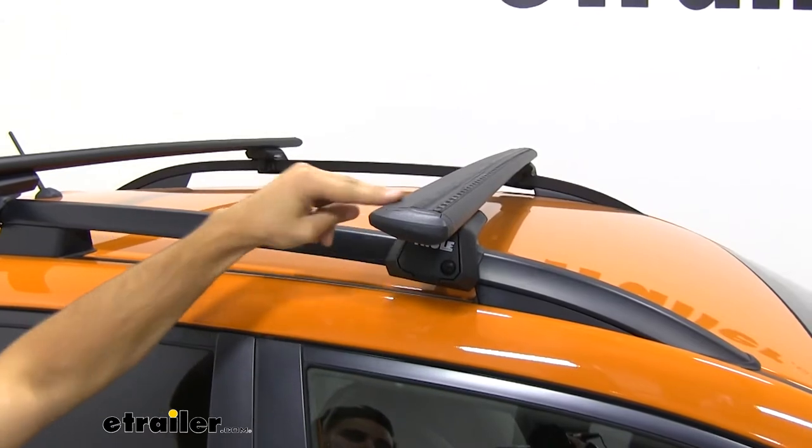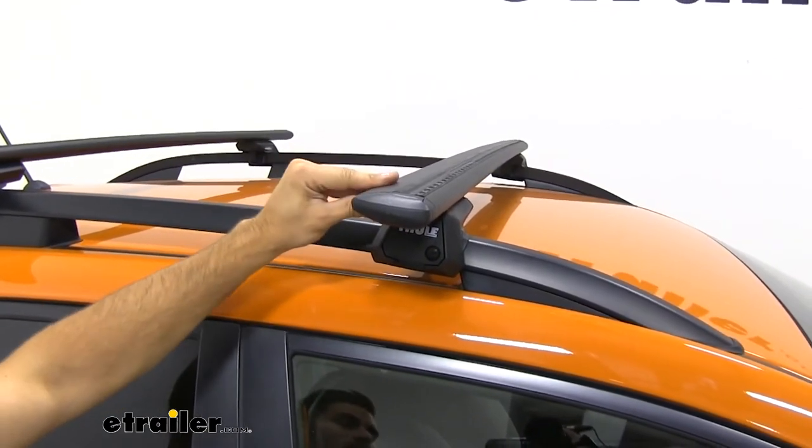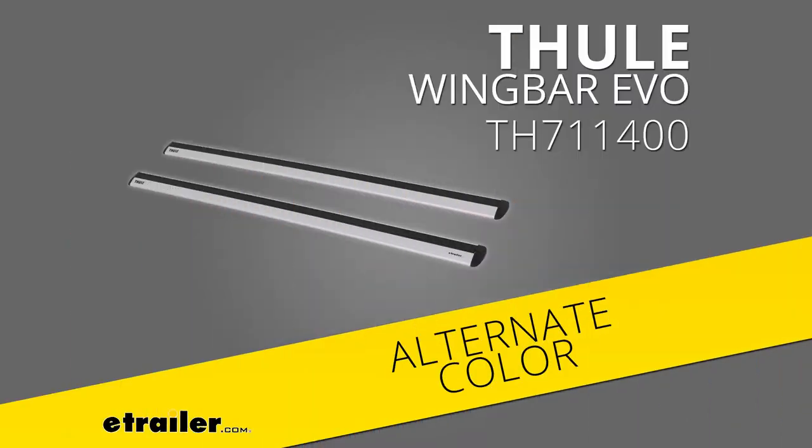Now up top we're going to have our 53-inch long Wingbar Evo crossbars. These are in black right now but they're also available in silver. If you think that's going to match your Crosstrek better, just check out our website and pick the one that's going to best suit your needs.